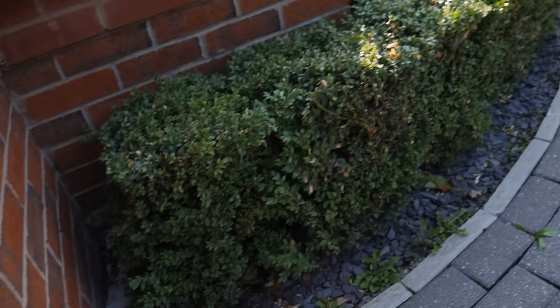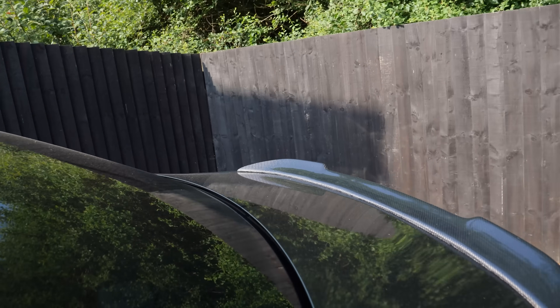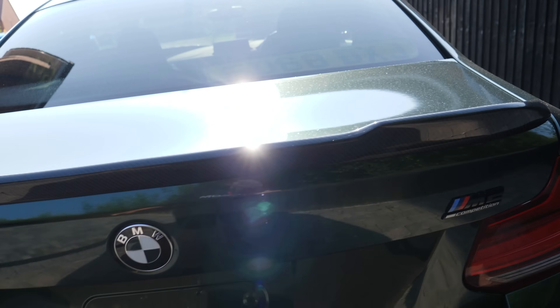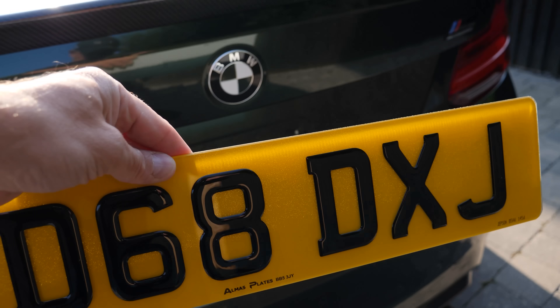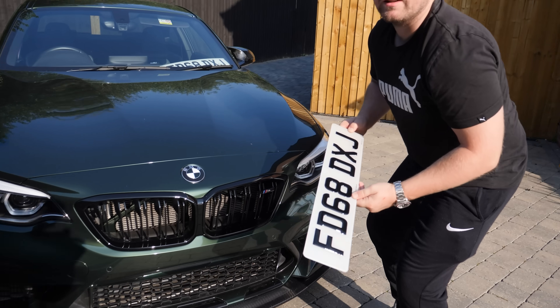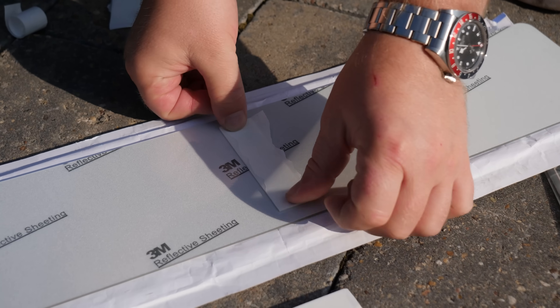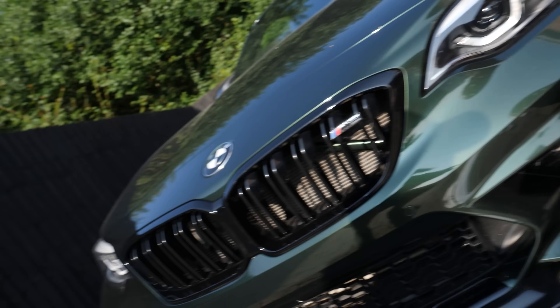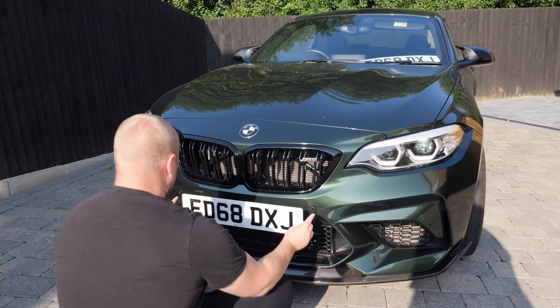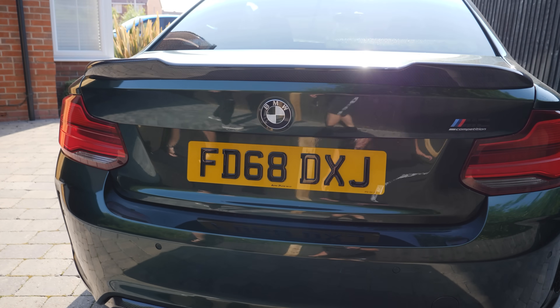We've got some number plates here because the current ones are just the bog standard basic ones with that black surround - Ben doesn't like it. There they are - they've not even been put back on after the wrap. These are Almas Plates. If you want some number plates go and give them guys a shout, we'll put the Instagram in the description. Thanks very much to Almas Plates - you even get the sticky pads included. Five sticky pads on that plate and it's definitely not falling off. Put it in between these two parking sensors - they look so much better.